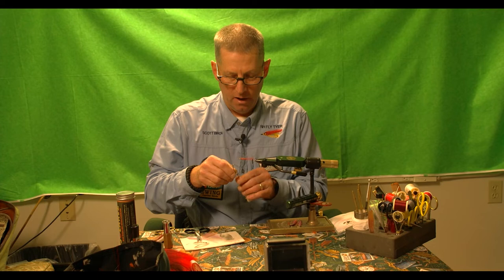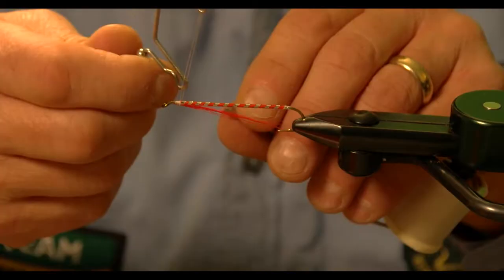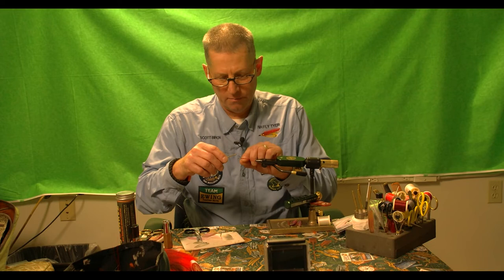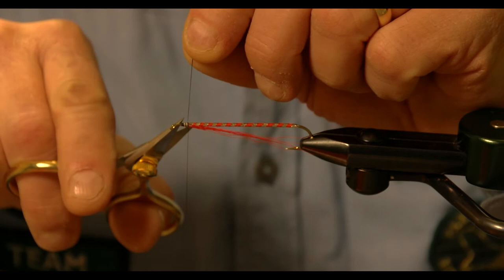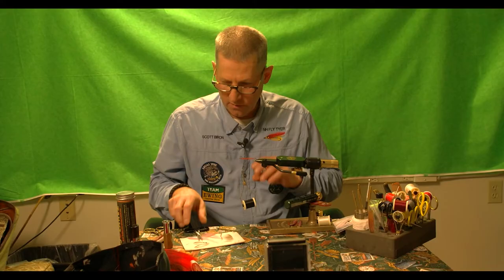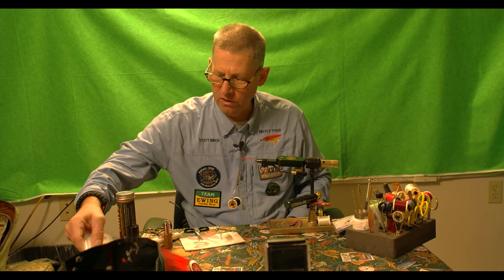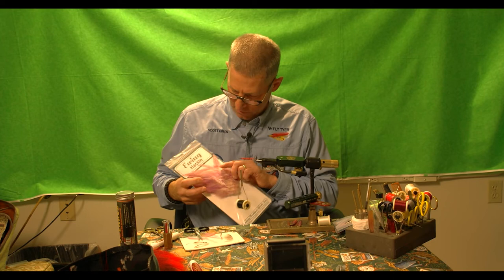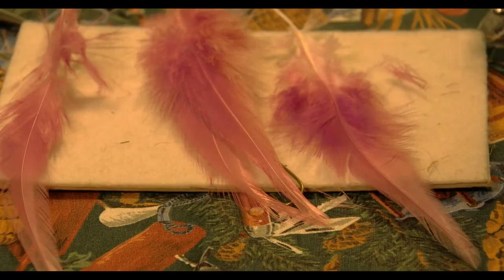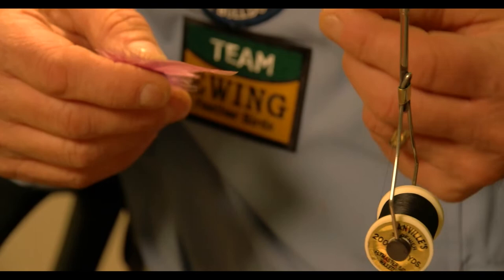I'm going to tie off with a two-turn whip finish and switch to black, because the head calls for black. I put my black thread on, wind it up, cut off the waste, and now I'm ready to work on my wings. The wings are made up of saddle hackle — saddle comes from a rooster. This particular saddle is from Ewing, it's a lavender color, which is very hard to find.